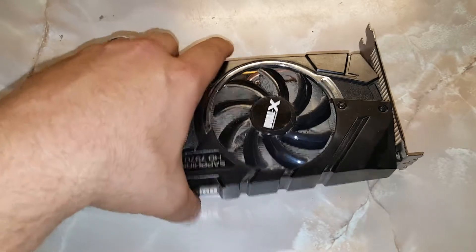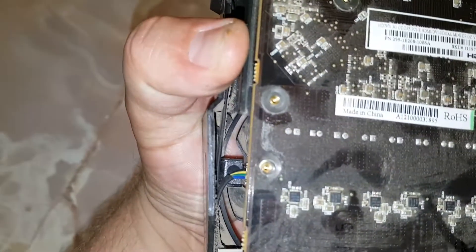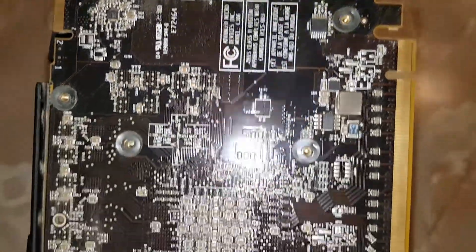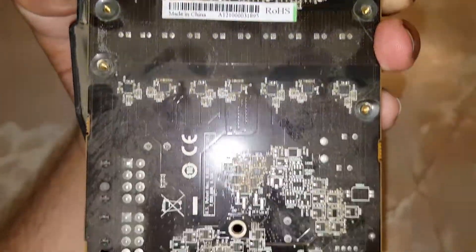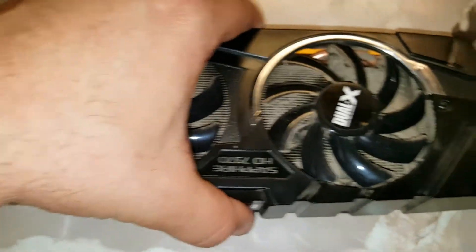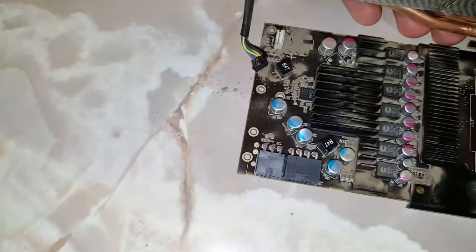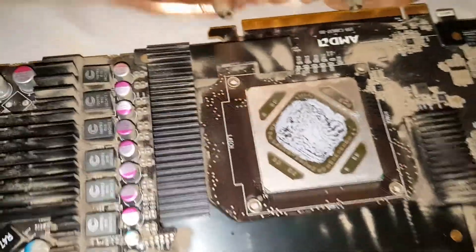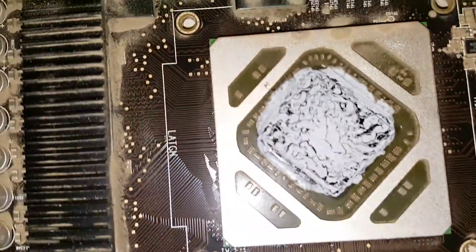We're gonna go ahead and tear it down. I've already taken the screws out. There's a bunch of screws in here, and any screw on the bottom is basically holding in the cooler. So once we took all the screws out, we're able to pop this thing off. Now the fan will be attached to that plug right there, and we've undone that.